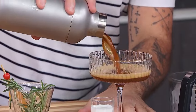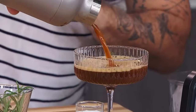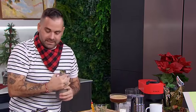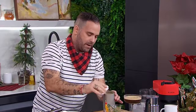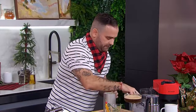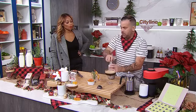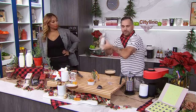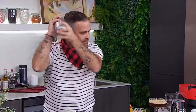We strain and pour — look at that color, absolutely beautiful. Then we rinse the shaker, add a little milk and an ice cube, and shake that up to create cold foam. Cold foam! All the kids are doing it. Everybody's adding cold foam. We just spoon that over the top.